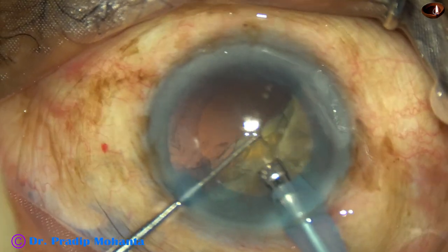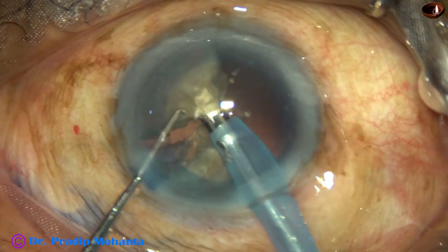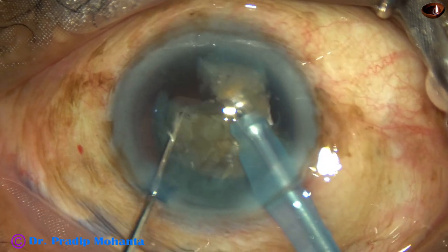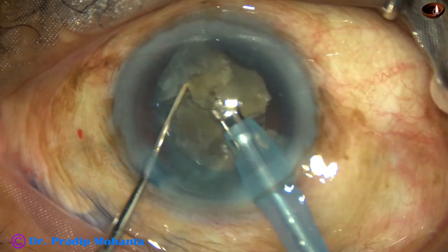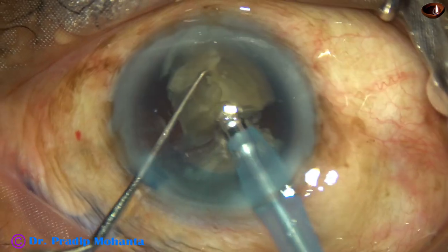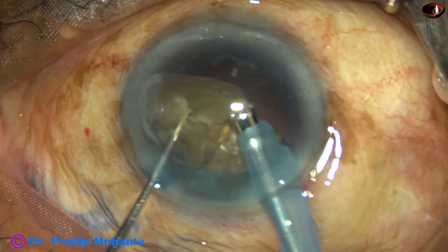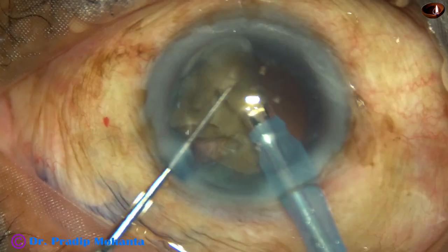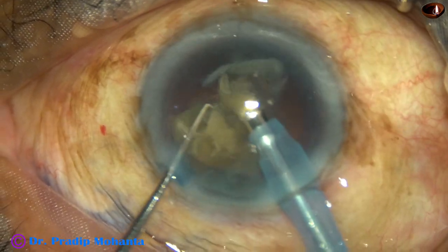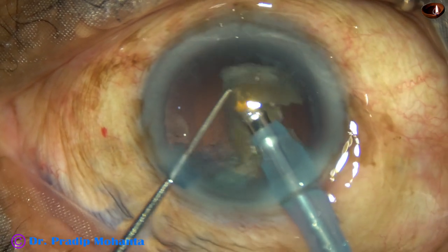It may be difficult to pull them out because the rhexis is small. So whenever the rhexis is small, we have to divide the nucleus into smaller pieces and emulsify the small pieces in the anterior part of the capsular bag. This is good in the sense that I am working far away from the corneal endothelium, and the cornea will be very clear the next day. Each large piece is chopped into smaller pieces and then emulsified.